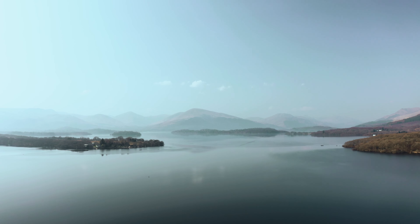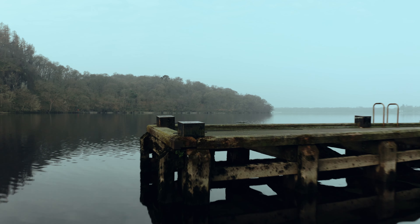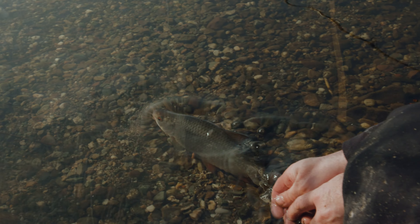If you'd have said to me you're going to come to Loch Lomond, a massive expanse of water like this in Scotland, and caught as many roaches as we have today, I wouldn't have believed you ever. It's been incredible. And this is the gear that we've used to do it.